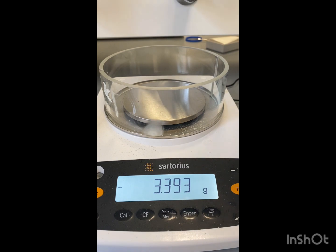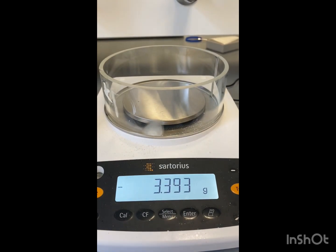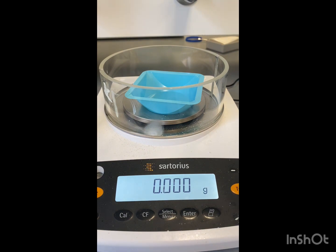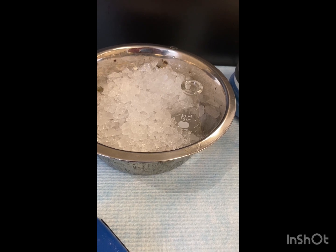Now we're going to add 300 milligrams of our sodium iodide. Our sodium iodide is 318 milligrams. We're going to add that to our reaction flask, and then we're going to cool it in an ice water bath. So we're letting our solution cool in an ice water bath.